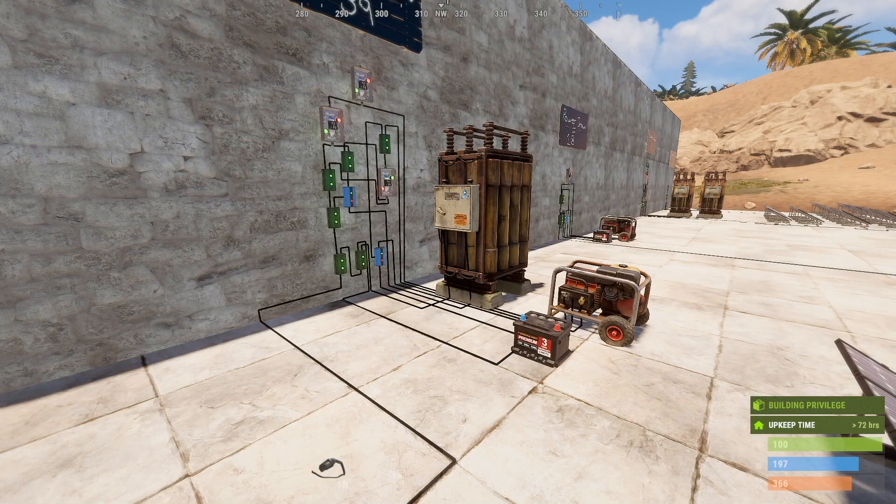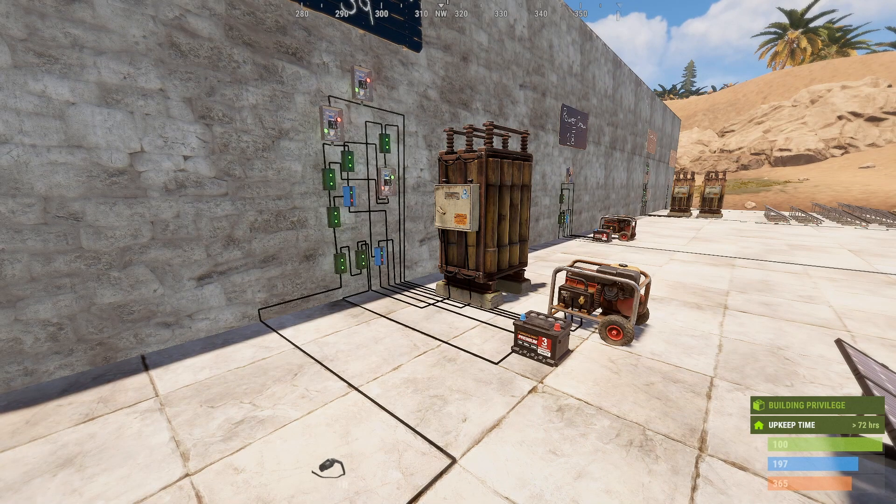Alright guys, so this is the final circuit that we're going to have a look at in this particular episode. This one is probably not the most practical design to go with, but it certainly is an option if you just want to play around with what's possible. And I encourage it — it's a good way to understand how the electrics can work. If you can design more complicated and even less practical designs, it gives you a better understanding of how everything else works. Personally, I would go with either circuit one or circuit two, using just the large batteries as your backup. But that's not always an option, so this shows ways that you can use both components — the generator and the battery.